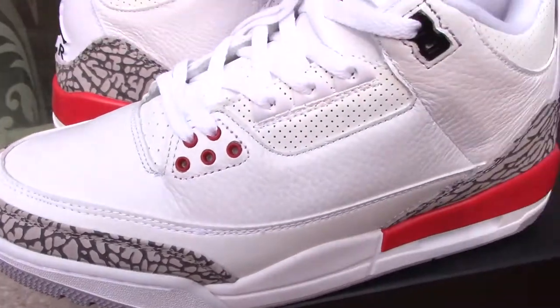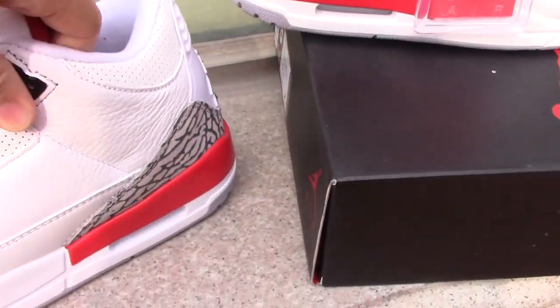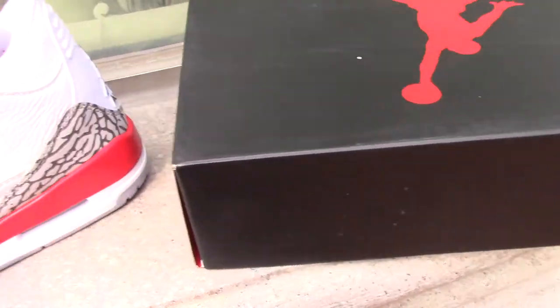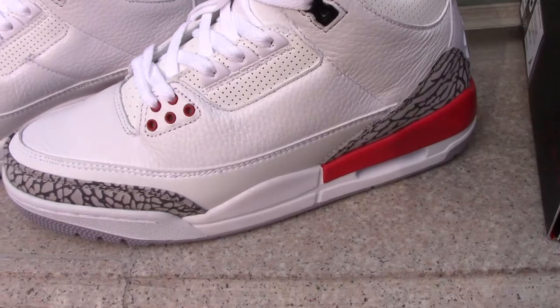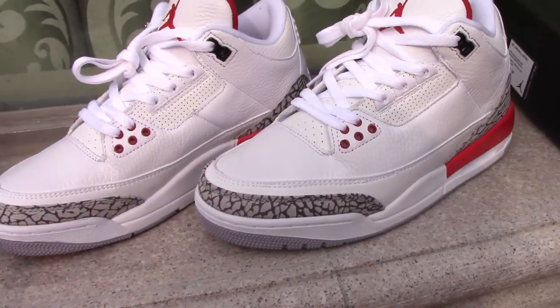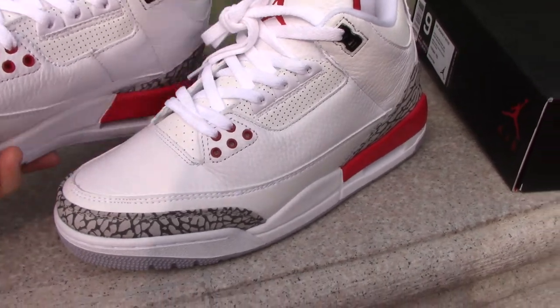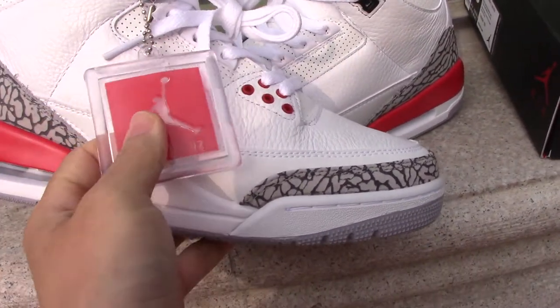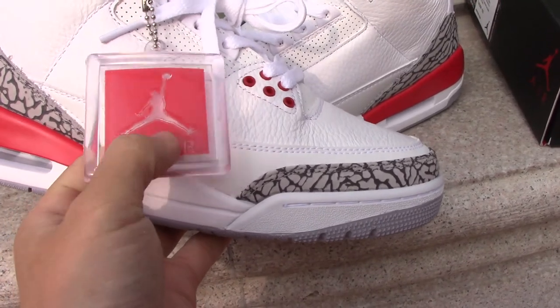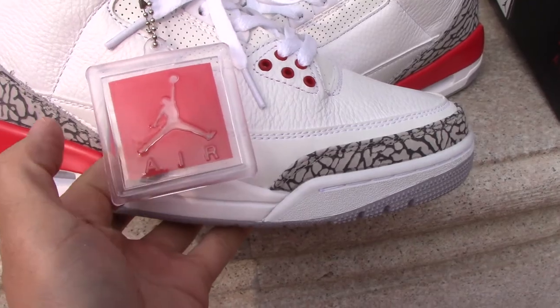Now let's come to the details of the shoes. So many people have been asking for the Jordan 3 recently, and now the shoes are coming — you can order on my website if you like. You can see the plastic tag here, printed with the Jumpman and the Air letter.